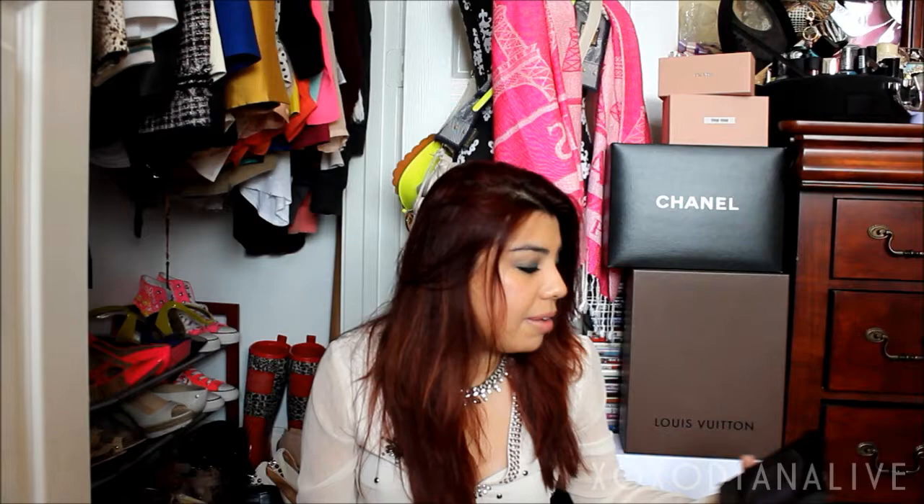That concludes my 'what's in my purse' video! I'm putting everything back in. I feel like a janitor with all my keys, but whenever I need them and don't have them, it's a problem, so I just carry everything together. Thank you so much for watching — this was fun! Today's Friday — though it doesn't really matter to me since I'll be working all weekend. My days off are usually mid-week. You guys enjoy the weekend — it's starting to get warm, summer's coming, different clothes and styles. Have a wonderful weekend!